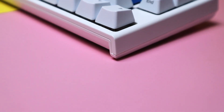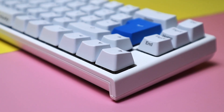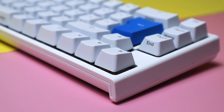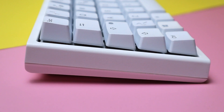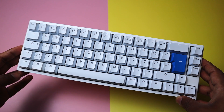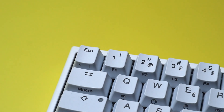It's also a very difficult keyboard to mod. You can usually open up pre-built keyboards and mod them to sound or feel better, but that's not easy to do with the One 2 SF. The clips that hold the top case in place are super tight and they break easily. I tried getting into the board but felt like I was going to snap the clips, so that plan failed. If you're more adventurous than me, I wish you luck.